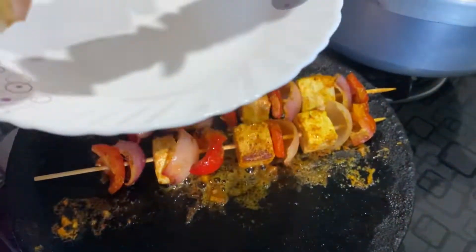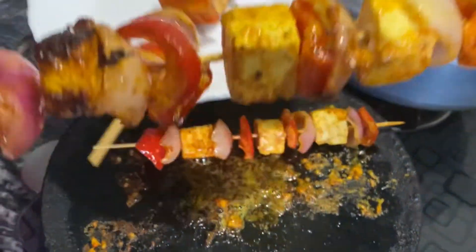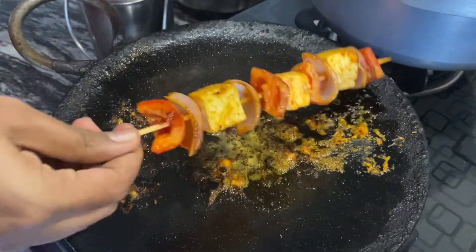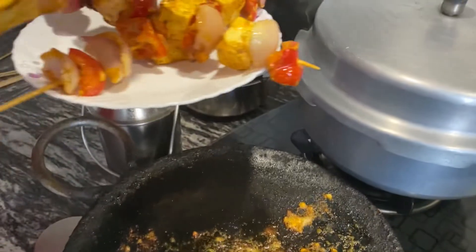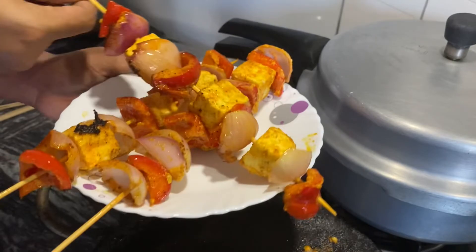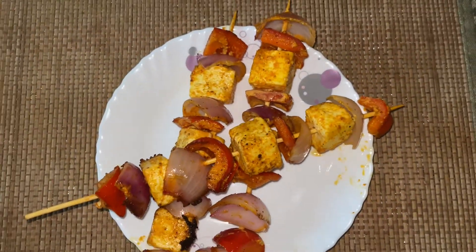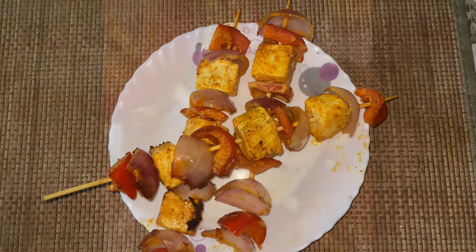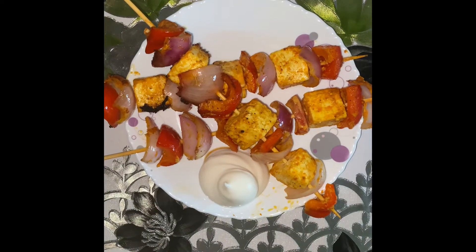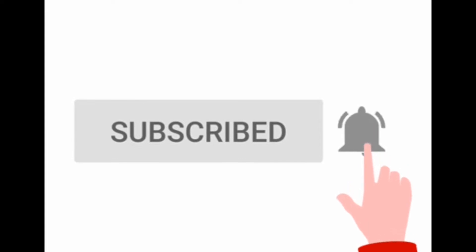Once it is done, we can take this into a serving plate. We're going to repeat the process as many times as you want. Enjoy this beautiful dish — it is really tasty and mouthwatering, so do try it out! Don't forget to like, share, and subscribe to our YouTube channel. Thank you for watching!